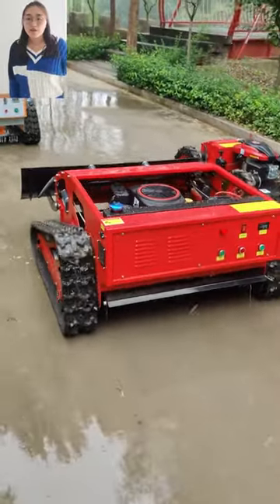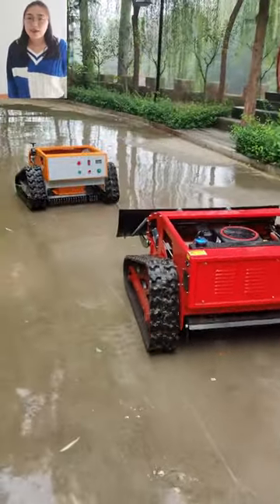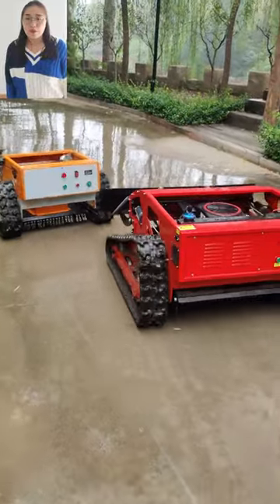Hello, I am Laki from SuperShine remote control lawnmower factory. This is our remote control lawnmower.